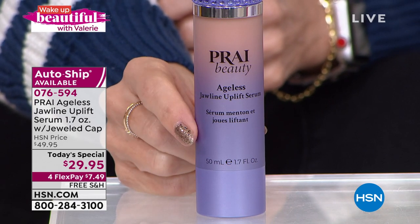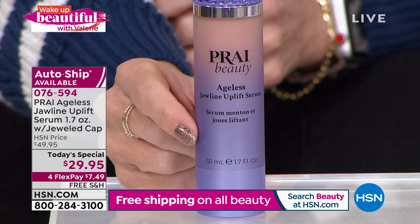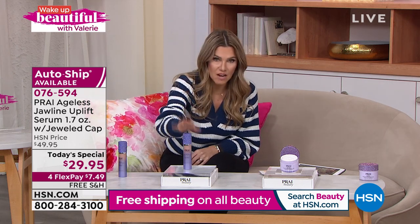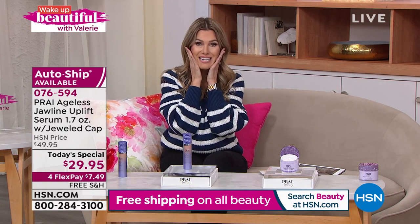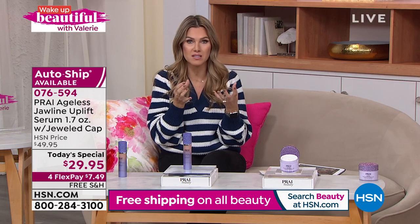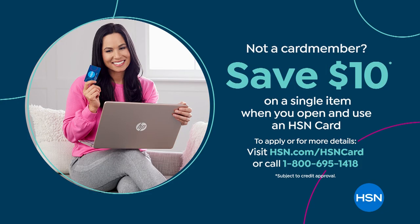For flexible payments, $7.49 gets it home to try with 30 days to decide. We also have free shipping and handling. Use your HSN card, Q card, or Zulu card and you get an extra flex pay to break up payments even longer. Auto ship is the way to go — this is an instant result product but the longer you use it the better the skincare results are. You can also save an extra $10 by signing up for the HSN credit card.